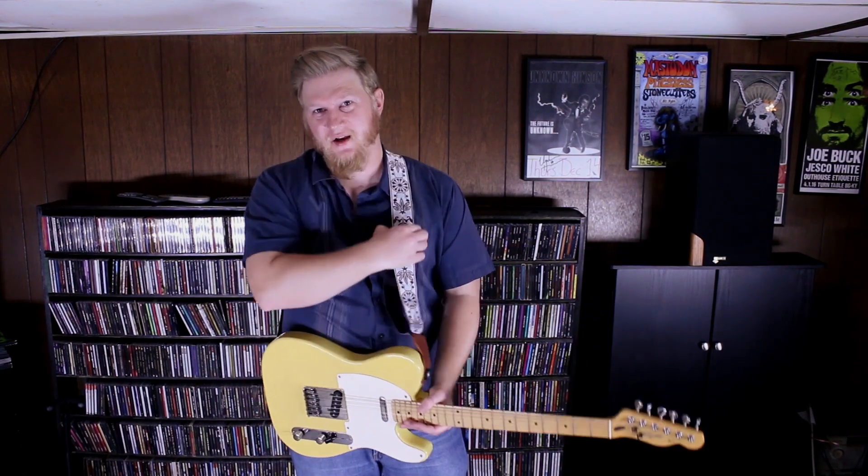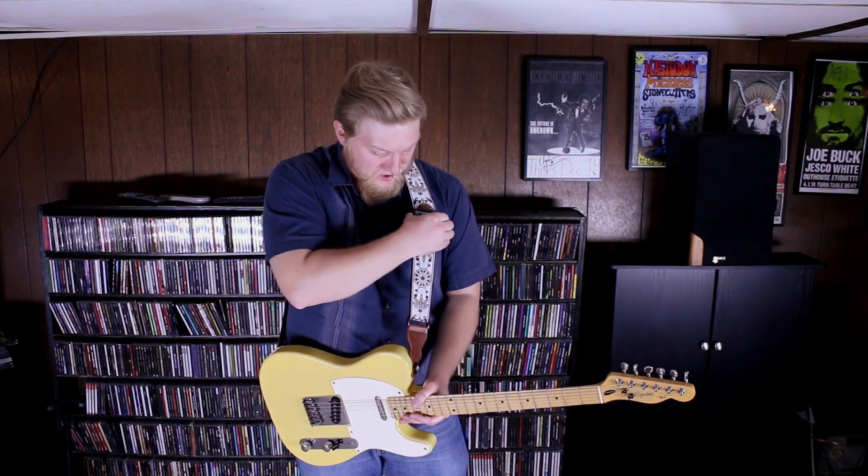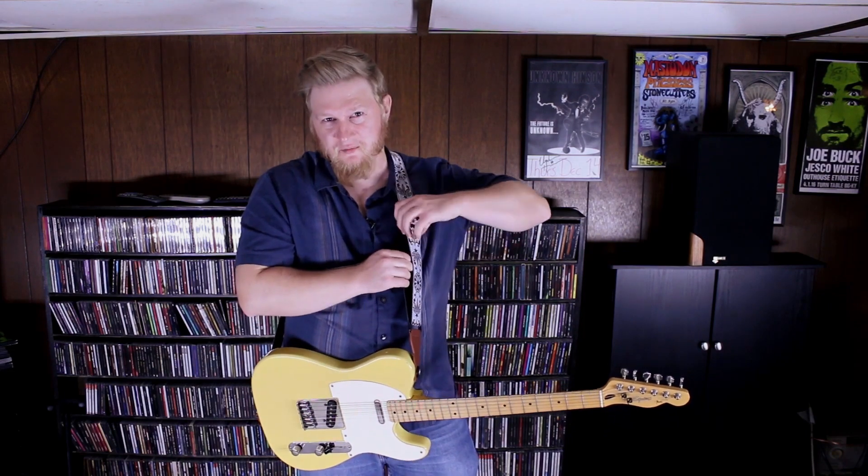It actually adjusts — it can adjust pretty low, as you can see, or I can adjust a little bit higher. I tend to prefer mine higher. This is just one of the many designs from Art Tribute, and you can find many more designs online.